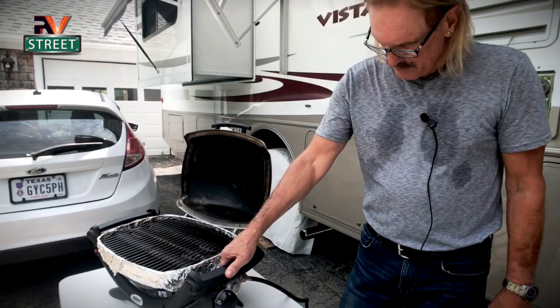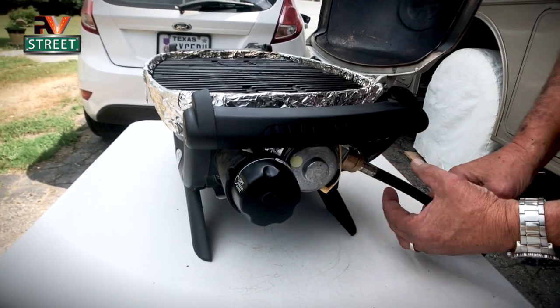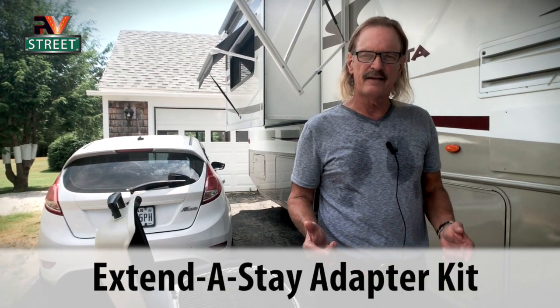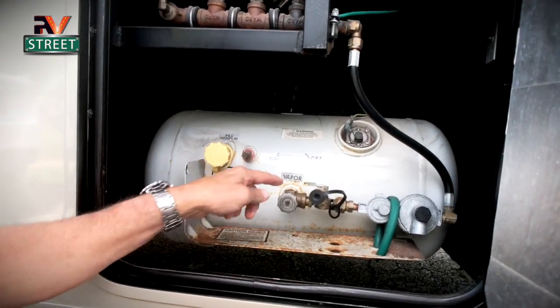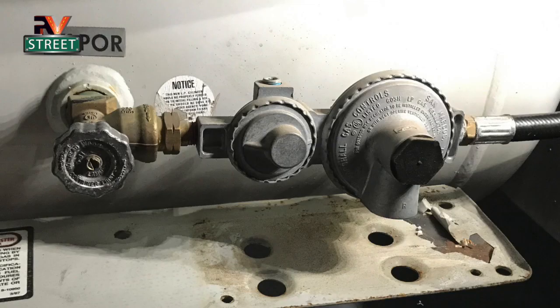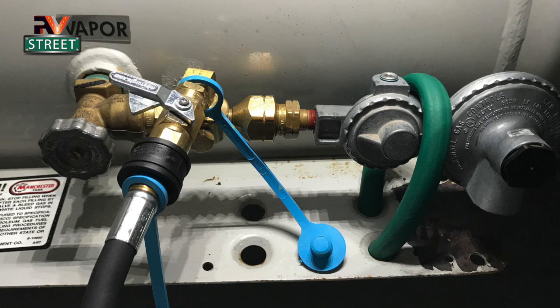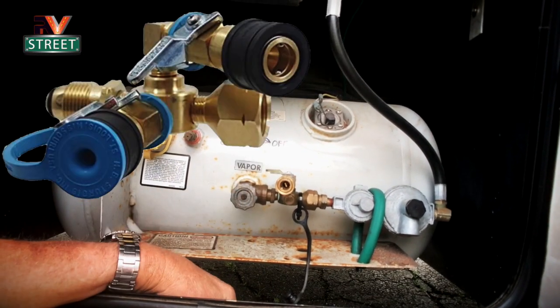Now if I turn this around, you can see it's got its own regulator right here and it would normally use a small blue propane tank. I don't want to use propane tanks — it's another thing to carry, another thing to take up room, more weight. I already have an 18-gallon propane tank on board. So I installed an extend-to-stay. An extend-to-stay is this little piece right here. I removed that center part and replaced it with the extend-to-stay, which has a quick disconnect for your propane hose.